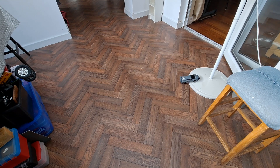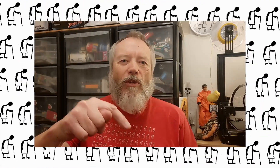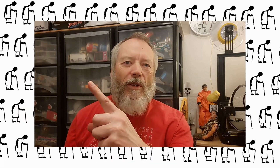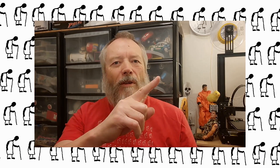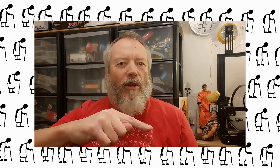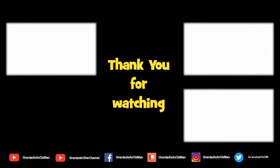That seems to work, so that's today's update. Thank you.